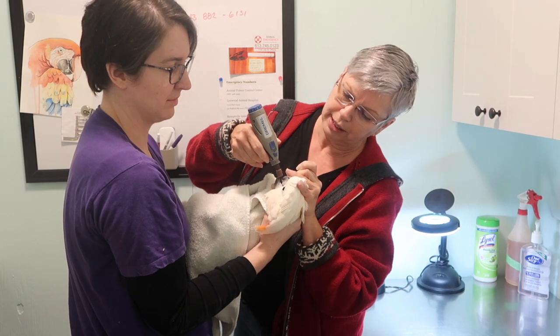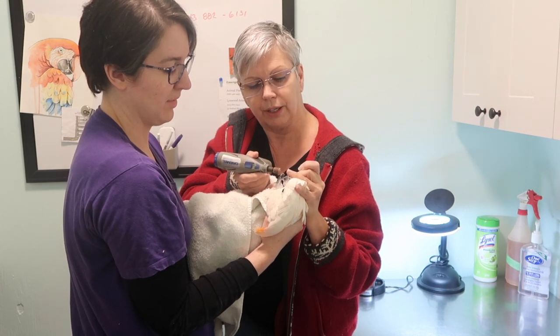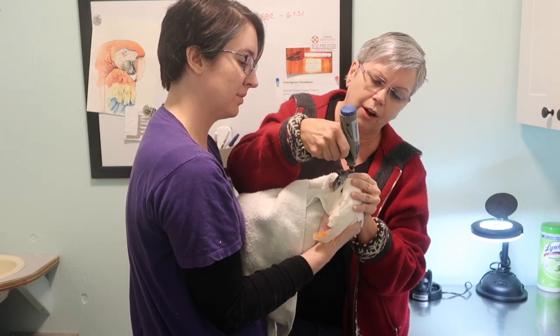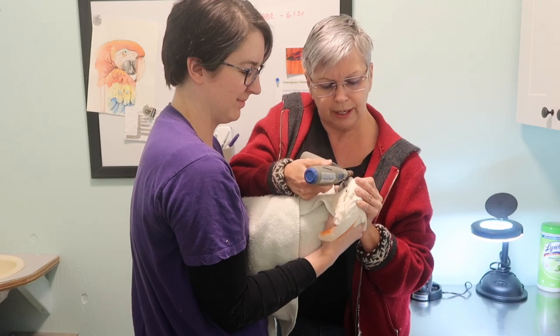Do not say, 'Oh, I know how to do this.' If you're taking an unnecessary risk with your parrot, you're not doing this without being trained. We're just cleaning up the beak — just like our nails, sometimes we get ridges and we buff them out. That's what we're doing here.